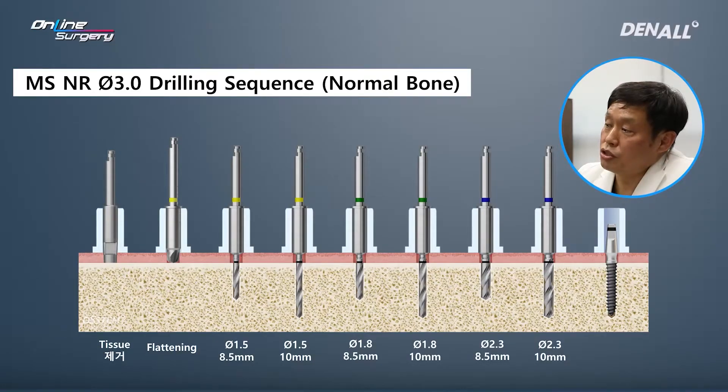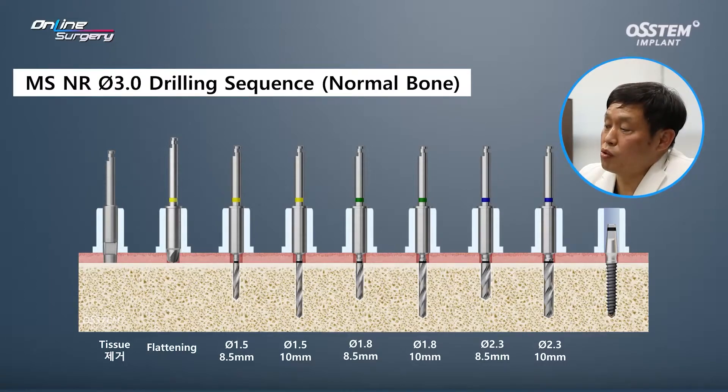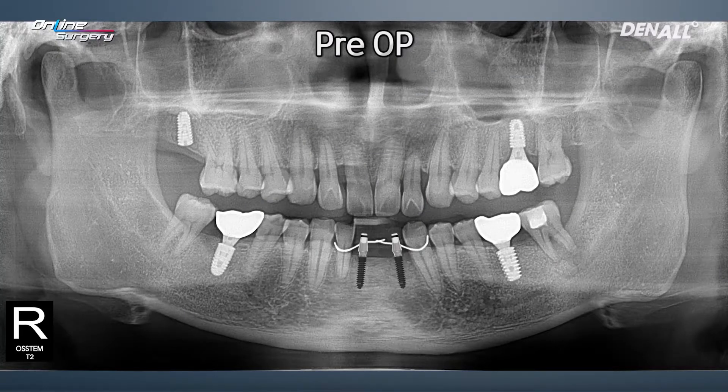I did a tissue punch, and if there is a slope I use a flattening drill. For initial drill, I use 1.5 by 8.5 first. For double contact, I use 8.5 first and then use 10 mm. If necessary, I can use 1.5, 1.8, and then 2.3. But if I do initial drilling using 1.5, I can skip and use 2.3 without major problem. Depending on the case, if the bone is too hard, you can also use 1.8, and by doing this you'll be able to place the MS implant more safely. As you can see, two implants are planned like this.